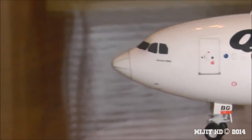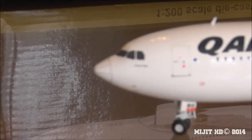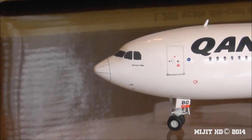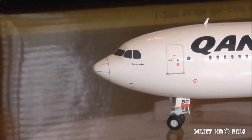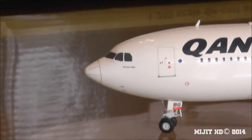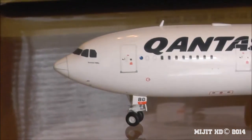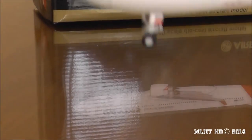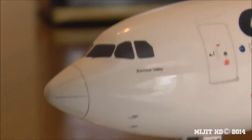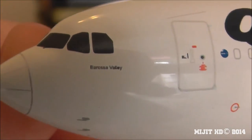Starting with the cockpit — we have the cockpit windows, window wipers, the nose cone with markings on it. I can show you the writing at the front, though you can't really read what it says with the naked eye.